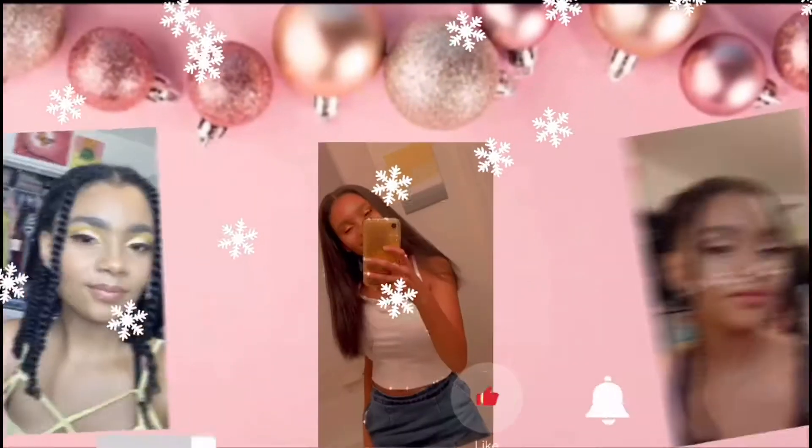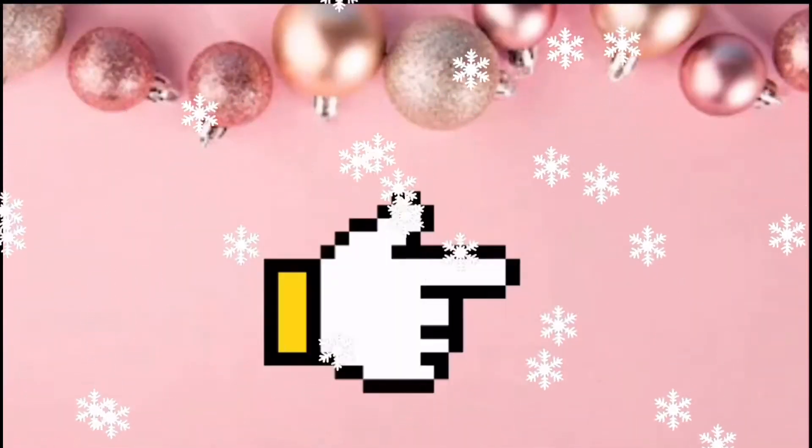Hi guys, welcome to Vlogmas day 18. Today I'm going to show you how to do product pictures if you have a small business, a big business, or just how to take product pictures at home. I'm going to show you guys what you need and the techniques I use to take my pictures for my bracelets.